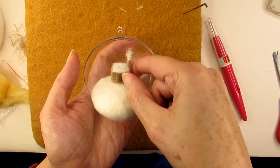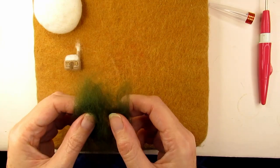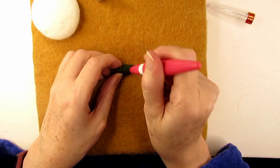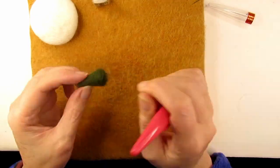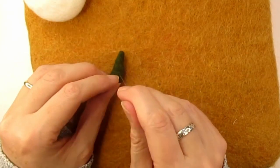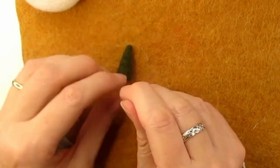Next I wanted to felt a big fir tree. So I hand carded some green merino wool and spread it out so there's less wool and it's thinner on the right hand side than the left, so that when I roll it up it will form a cone shape. Stab it all around and don't forget to angle your needle slightly to help form the cone shape, and stab the bottom of the tree flat. Then using a single 42 gauge triangular needle I went over the tree and created some indents and texture by stabbing at intervals to create undercuts — this was to try to make it look like branches were sticking out, done a bit unevenly to look more realistic.